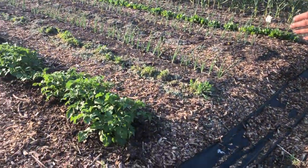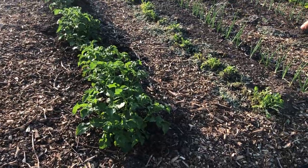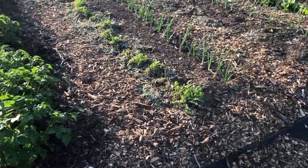We got potatoes. The other bed, we had two rows on the bed here and we just did one row — just kind of comparing what does better.